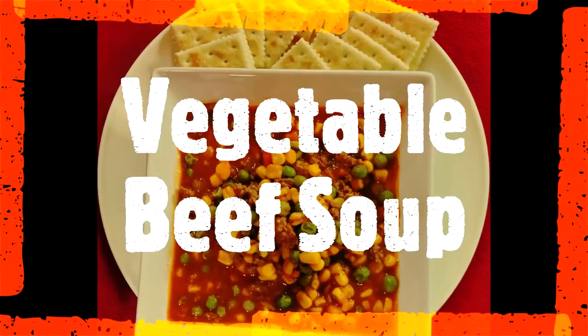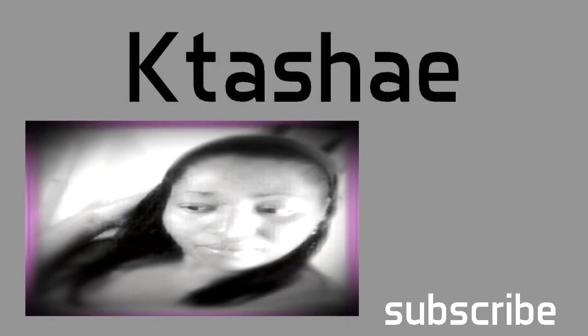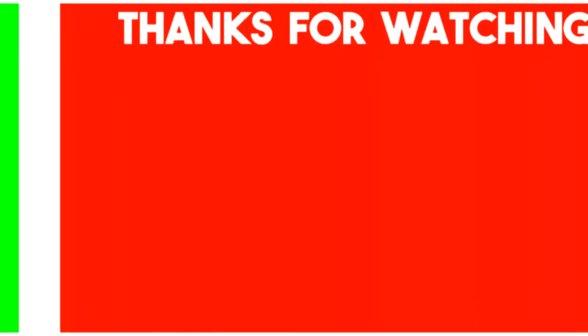You can serve this soup with rolls or just regular bread. I chose crackers today because that's what I had. With that being said, I am out.